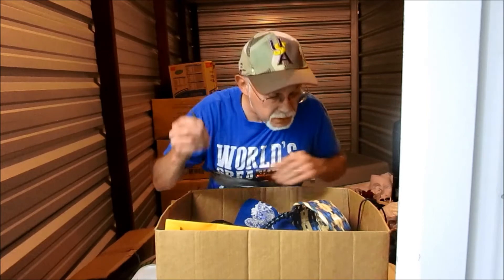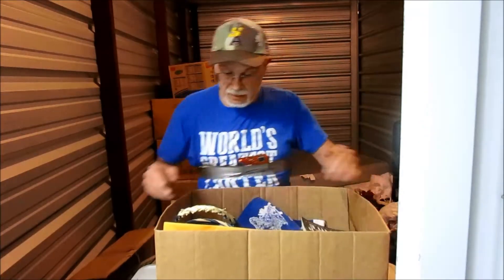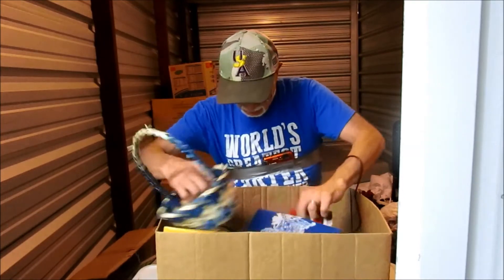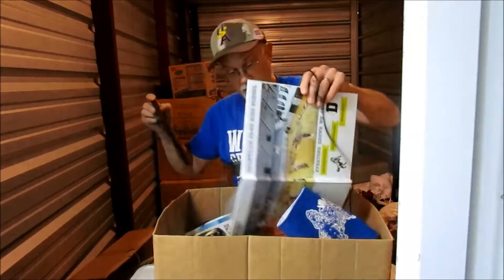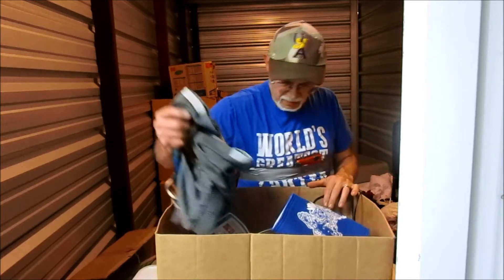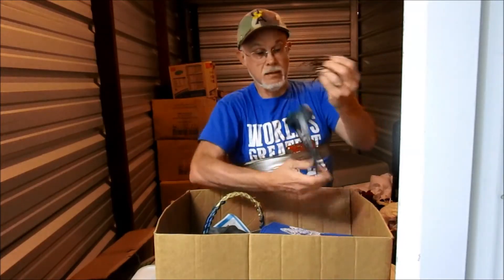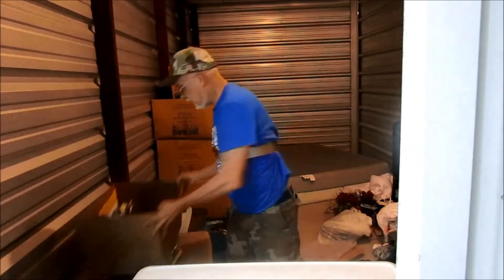There's a lid we may need. Phone charger — typical things you find. Another phone charger wire I can use. A little basket — not worth anything. The Gender Game — that'll go to the bookstore for a little bit of money. There's some good lighters in here. A high school yearbook — I'll leave that for them. Family picture too. Lighters — yeah, we'll put stuff we need in here.